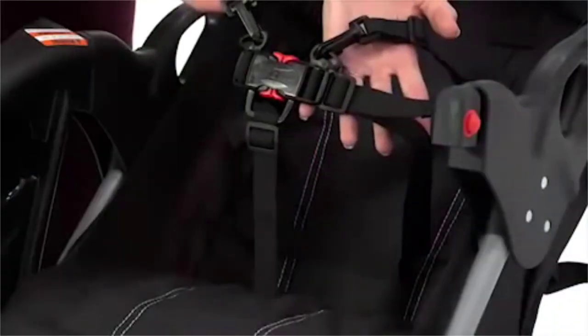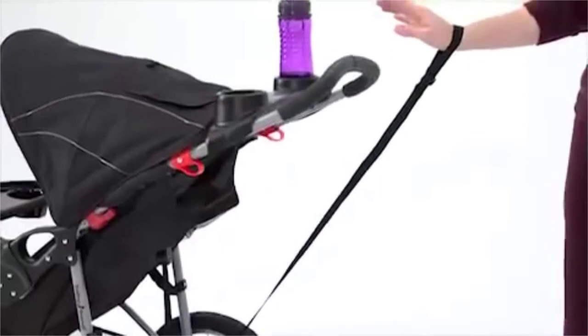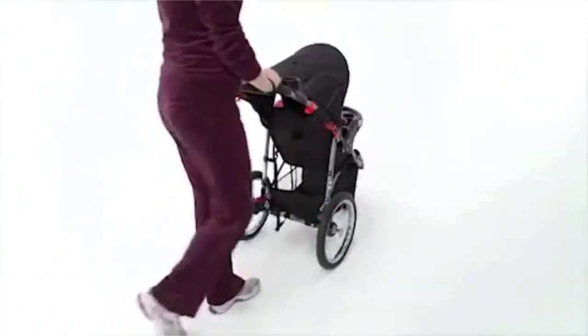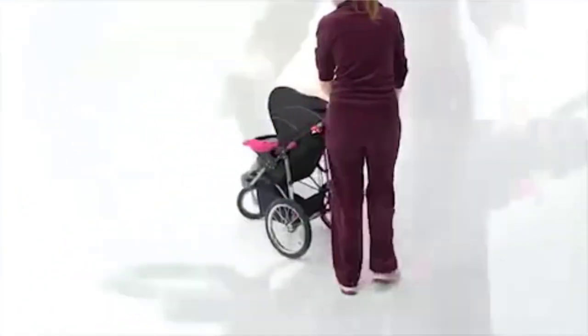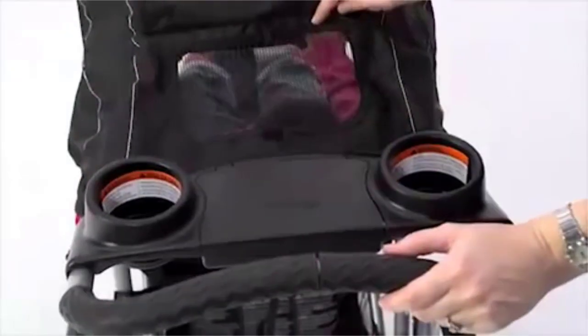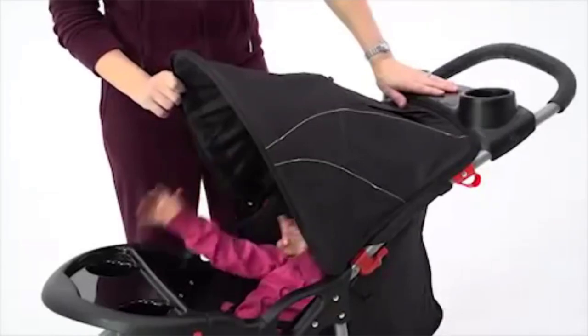It has a five-point harness so it provides a snug fit, and a tether strap so it's always at arm's length. It also features a multi-position reclining seat so my child can relax and be comfortable as I get some exercise or run errands. Another great feature is the ratcheting shade canopy with a peek-a-boo window to see my child, blocking sun and elements.